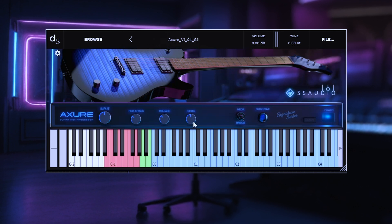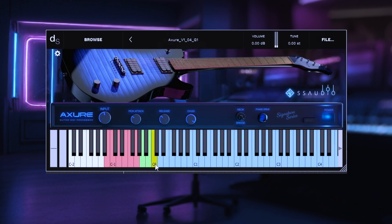The next knob we have is chug. Chug is meticulously sampled — very hard attack, just beefier samples. They're wider, more full. This is kind of like a blend knob, so you're blending in those samples to your taste. You'll notice if you crank it up, they're definitely noticeable on the palm mute samples. It gives you a more wide and just more present chug. I keep that about halfway — you can start around 50% and just blend to taste.